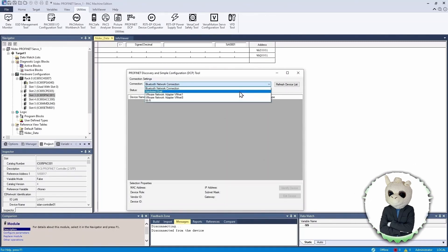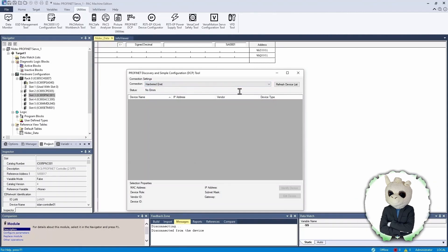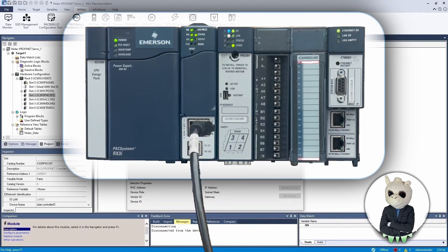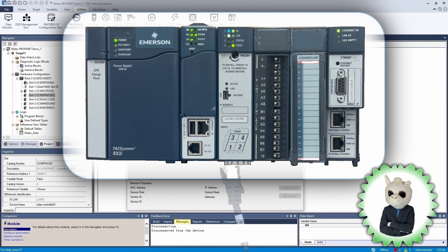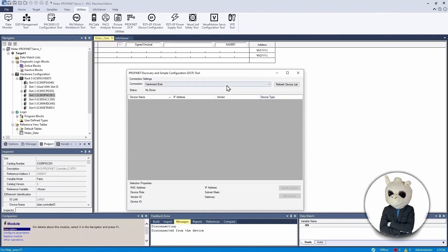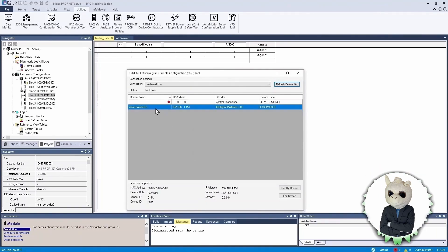If we open the DCP utility, I'm going to select the network on my computer — my hardwired Ethernet — that we'll use to program the PLC. We're going to have the PLC look for all devices on the PROFINET network. To do this, I need to move the cable from the CPU of the PLC down into the PROFINET module. Now connected to that network, we push Refresh Device List and it will go out and find all PROFINET devices on this network.